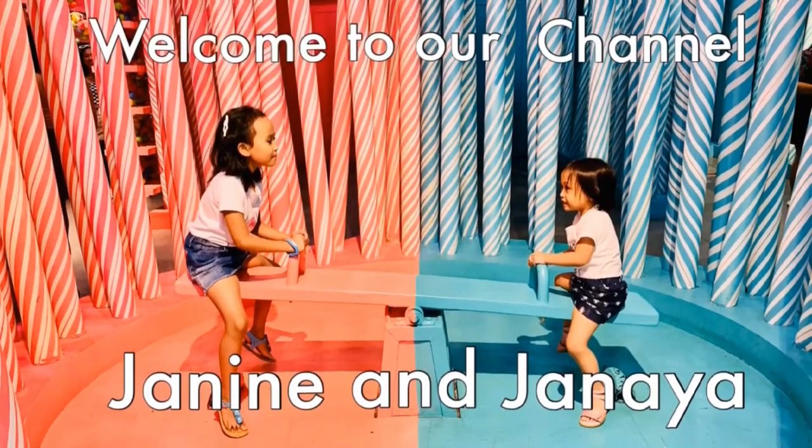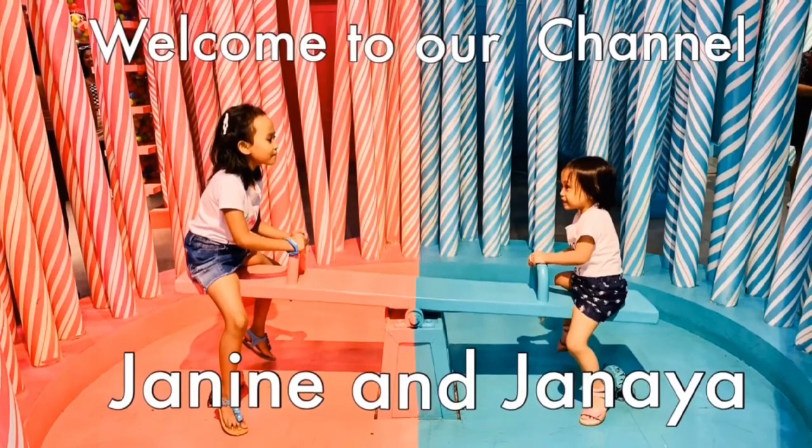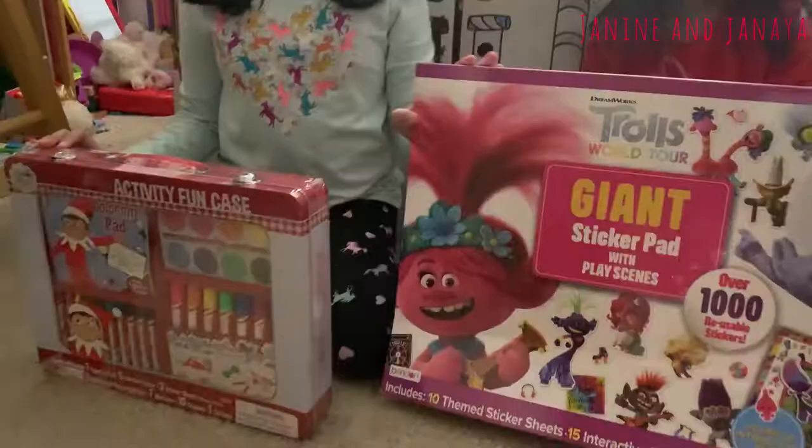Hi, I'm Janine and I'm Dania. Welcome to our channel. Hi guys.